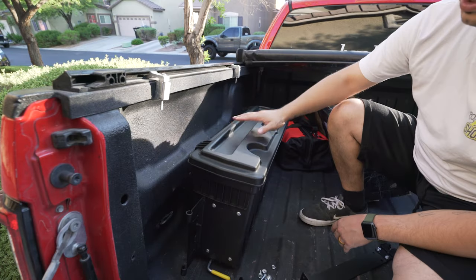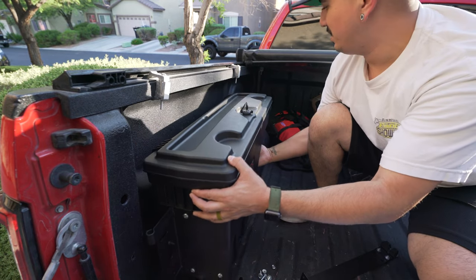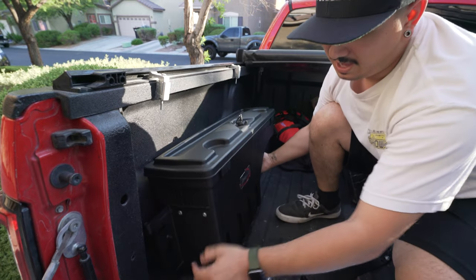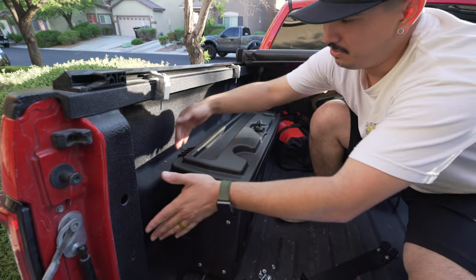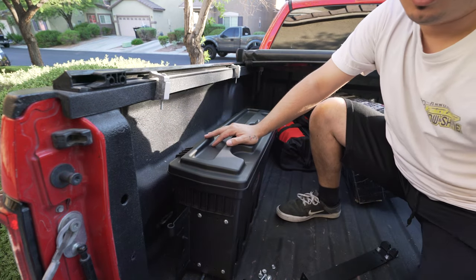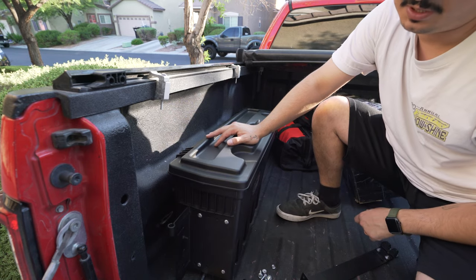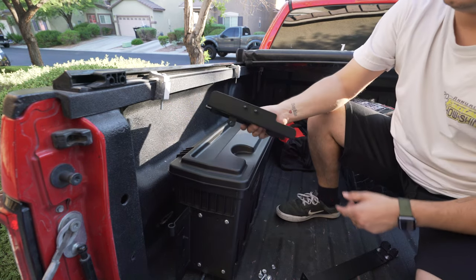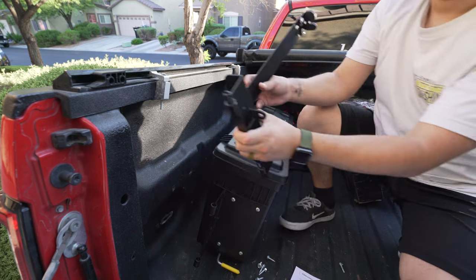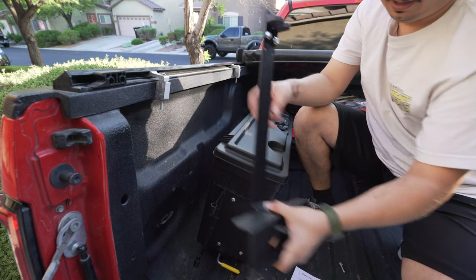I've got everything set up here in the bed. You can see the toolbox is going to mount back here somewhere — it hugs the wheel arch and then swings out this way when you pull the little release lever. These brackets are going to bolt up against here, the box will go onto the hinges and be able to swing out, and that lock was for the hinge so you can actually lock it in so nobody can take it out.